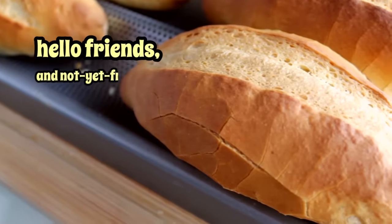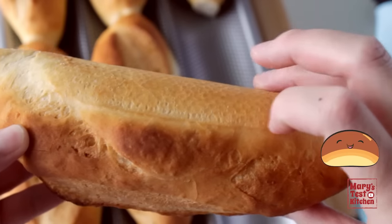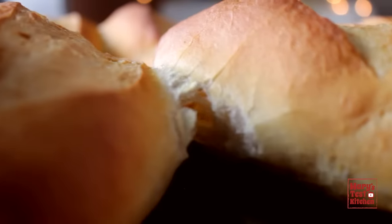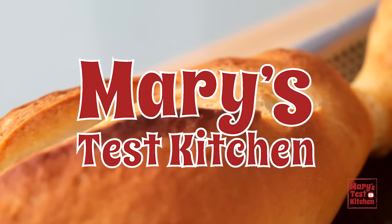Hello friends and not yet friends. You want to make these golden Vietnamese style baguettes with thin crispy crackly crusts and fluffy insides? Okay, let's get started right away here on Mary's Test Kitchen.